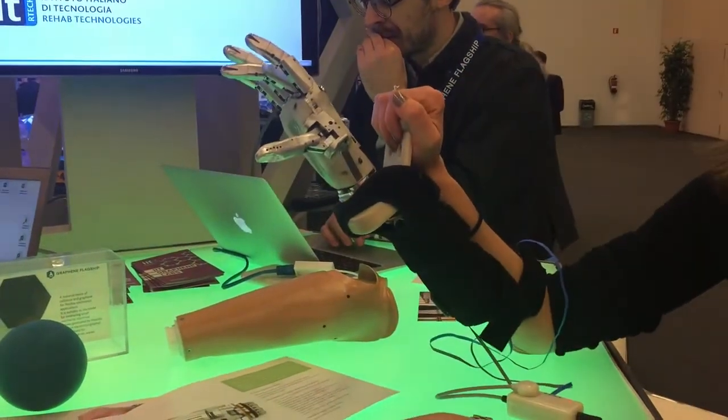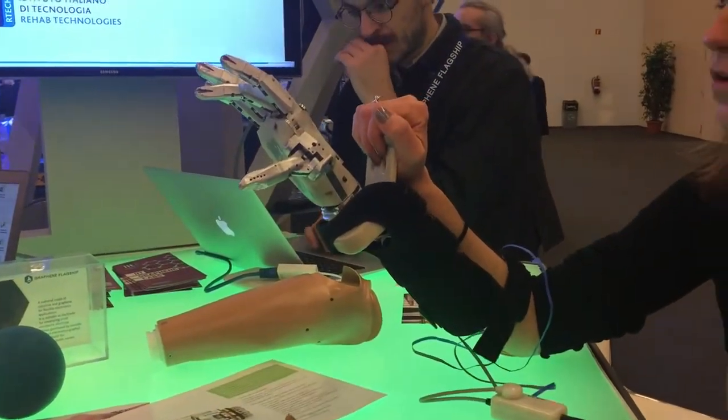So we have a low-cost sensor, a lightweight sensor, and wearable.